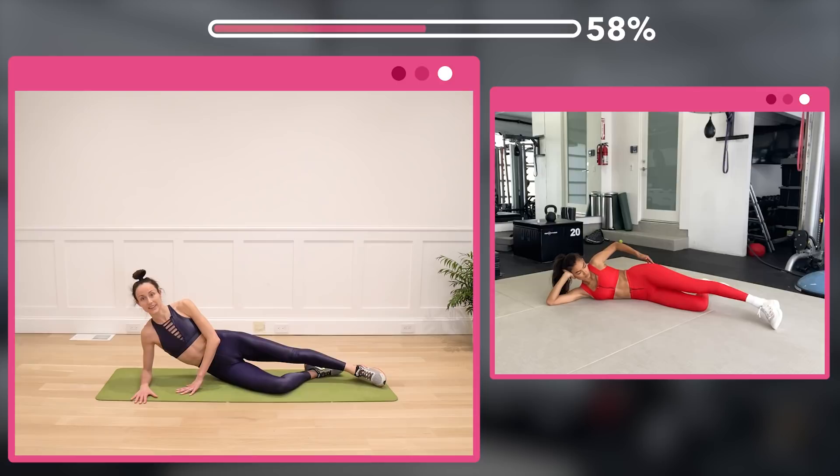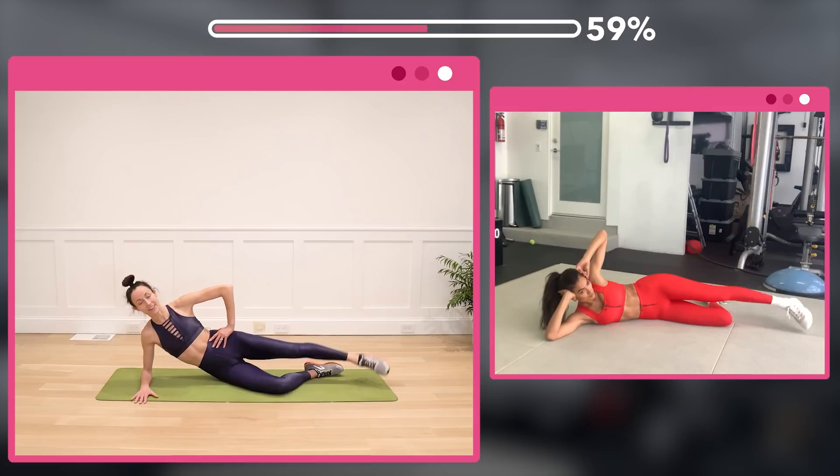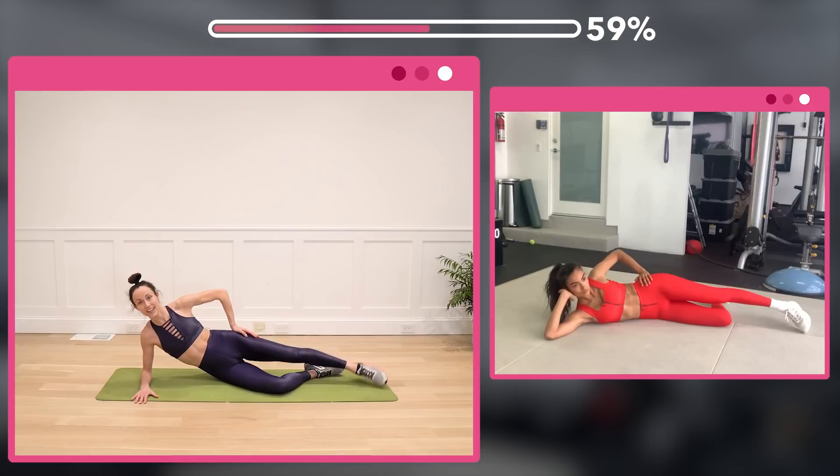Now down and up for 32 — down and lift. Keeping those hips stacked. Counting 8, 24, 16, then 8 more. One.